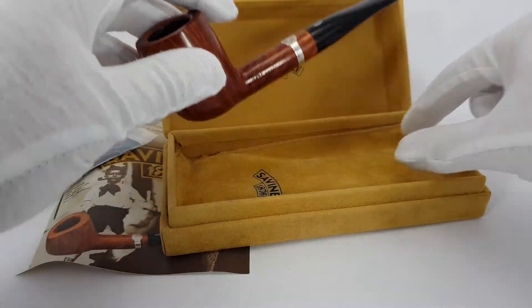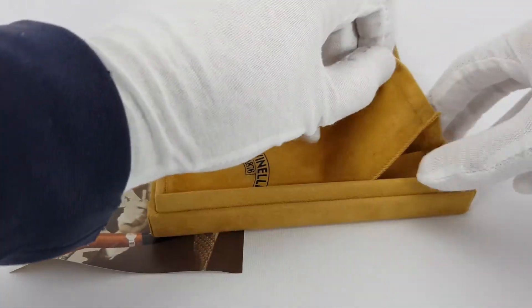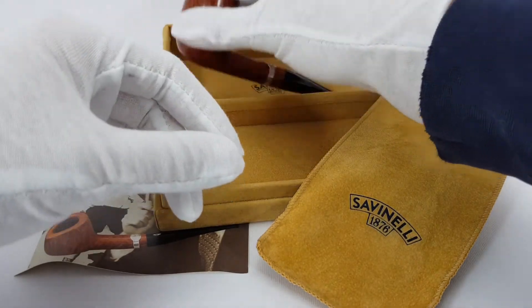There is also a sleeve for the pipe, color matching the box. Let me just try and take it out. Very nice, smooth. And finally, the pipe itself.